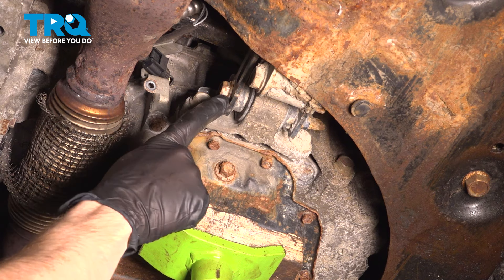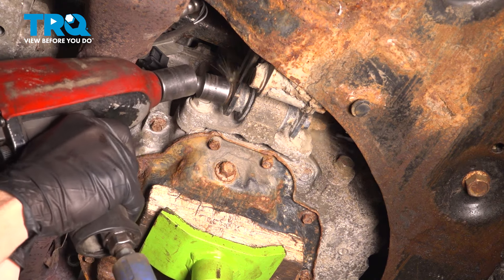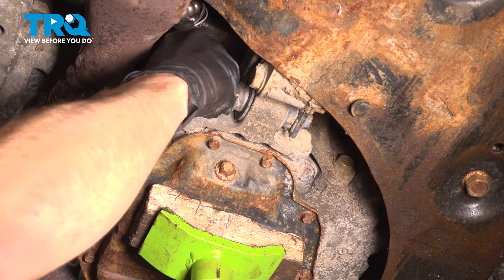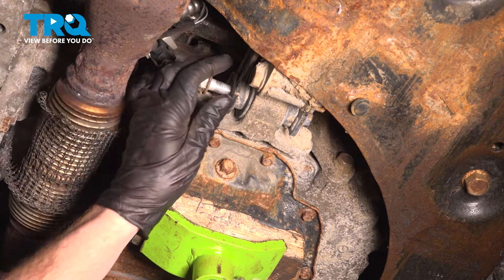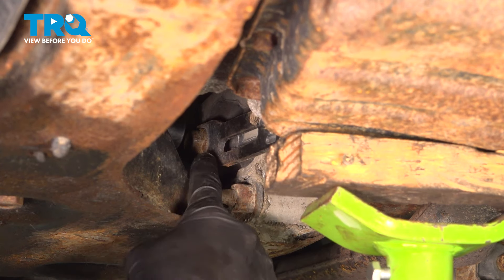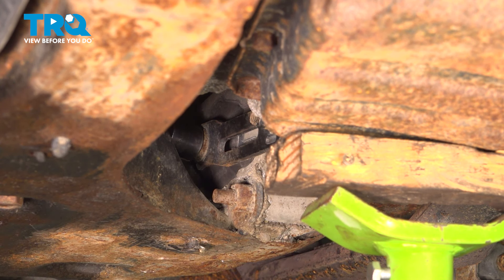Once you have support under there, we'll continue on to removing all of our 18 millimeter headed bolts, starting with this one right here. You may have to raise or lower the engine to be able to remove this bolt fully. Now that we have the through bolt out of the way, let's make our way to the other side of this bracket. You're going to find that you have another 18 millimeter headed bolt — this one can be accessed with a long extension all the way over towards your lower control arm.